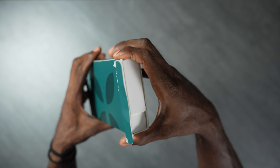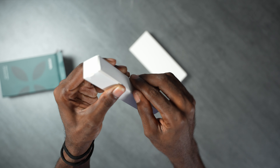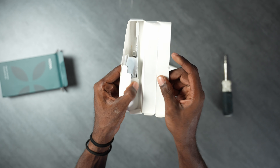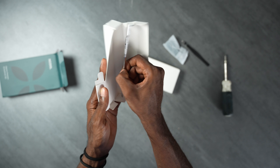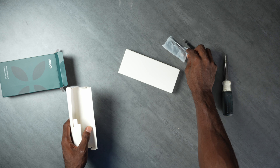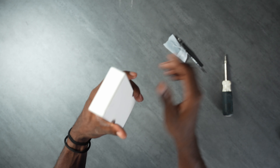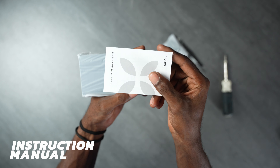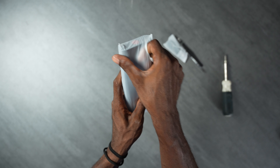Let's go ahead and open this up. I'm not going to use a knife because I couldn't find it. I got the wrapping off and we have some pull tabs here, along with a couple of boxes inside. Let's open the first one and see what we have — we've got flat tweezers and what looks like a spudger. Those are the first three items so far.